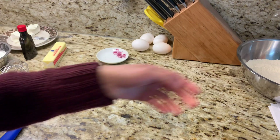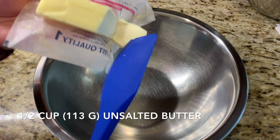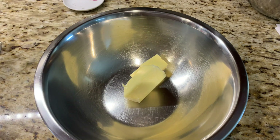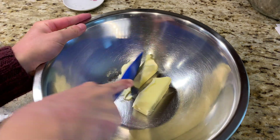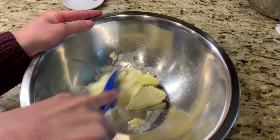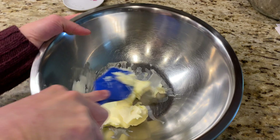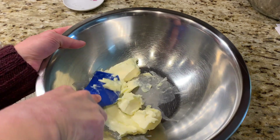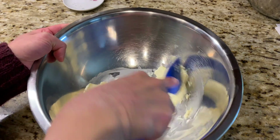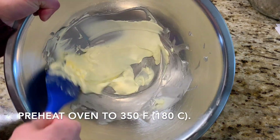Now I'm going to do the wet ingredients, and we're going to do this by hand. We're just going to add one stick of softened butter — eight ounces. I'm going to try to soften that with my spatula first, just to break it. I should have cut it into little pieces, but that's okay. The idea with pound cake is you don't want to beat too much air into it, so doing it by hand is perfectly okay. You can use your mixer too. I do have my oven preheating at 350 degrees Fahrenheit or 180 degrees Celsius.